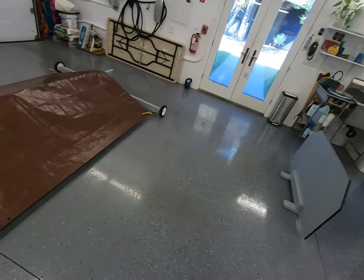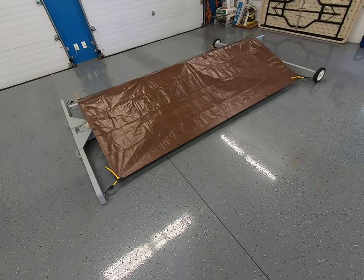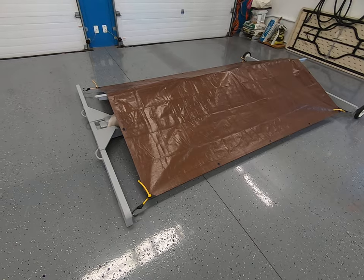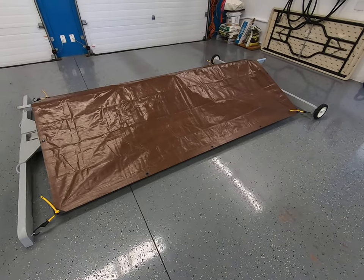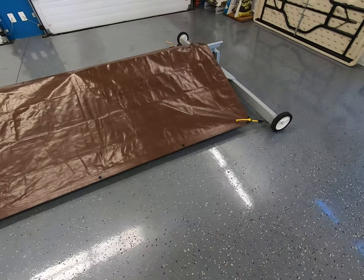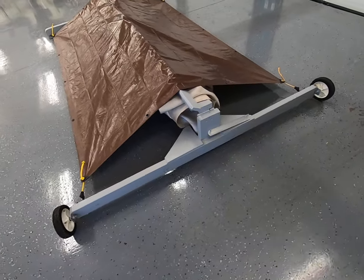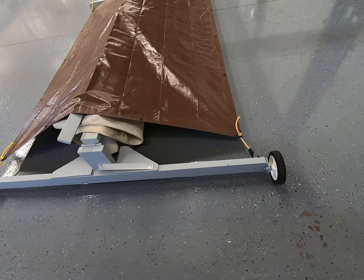Hi, I'm Tom and this is a collapsible mobile archery backstop. It's collapsed right now — something that I designed and built here in my garage.